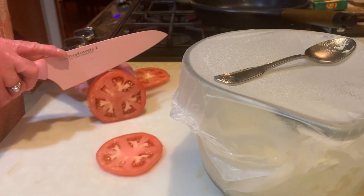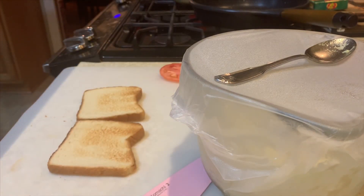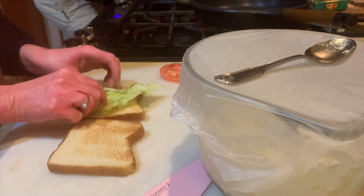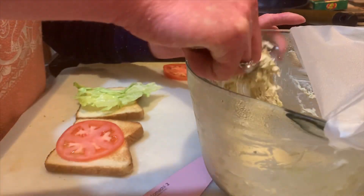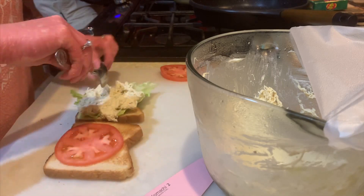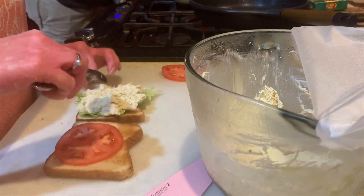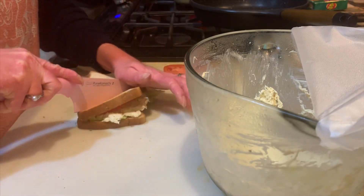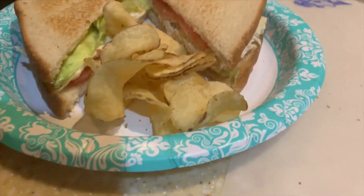To assemble the sandwiches, I sliced up some tomatoes, washed and cut up a head of iceberg lettuce, and toasted two pieces of bread. I did lettuce and tomato on them, and on my husband's sandwich I put mayonnaise on both pieces of bread and mustard as well. I cut the sandwiches in half and served them with some chips — and that was dinner.